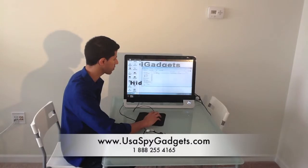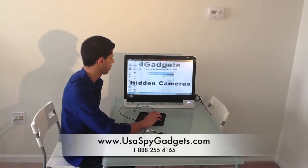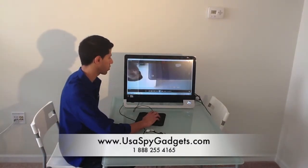Now let's watch the video. What I'm doing now is transferring the video to my desktop. You can actually see two pictures and one video — that's what we did. Just double-click on the video and you can watch it.